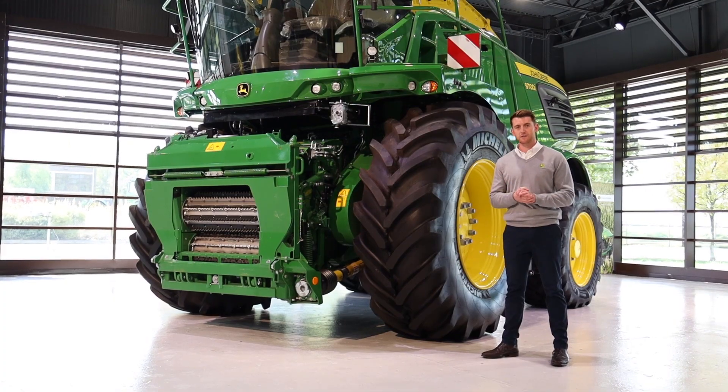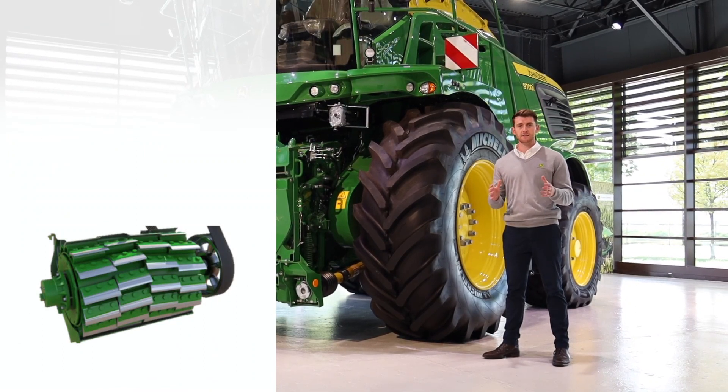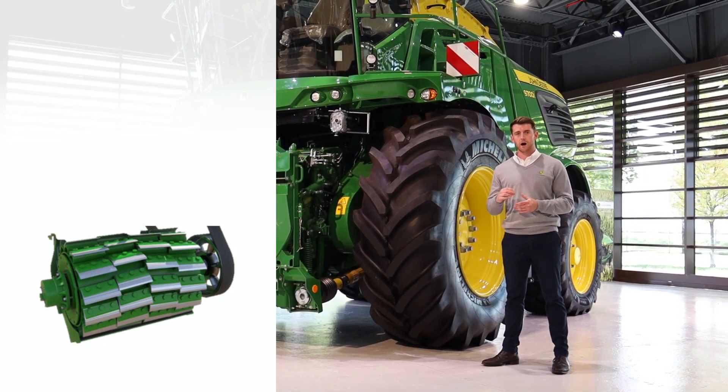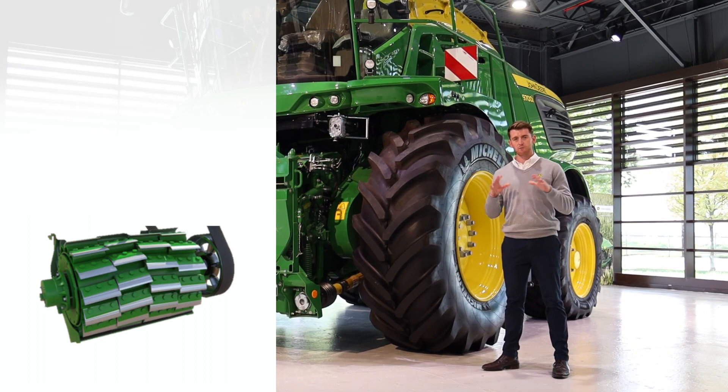With our 9000 series, we use our multi knife Dura drum concept. Why do we believe this is the best option for superior chop quality? We're getting a high cut frequency using this design concept, and to ensure maximum levels of productivity, the chevron design on the drum gives us a large crop carrying pocket that sits underneath the knife. Other benefits of this concept are better clamp compaction, higher quality of feed, more crop in each trailer, optimising your logistics and ultimately lowering your cost of operation.